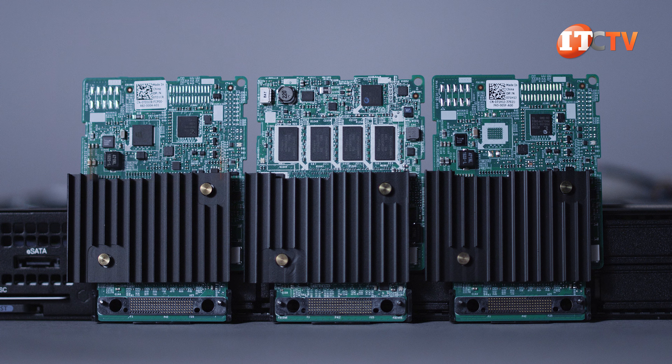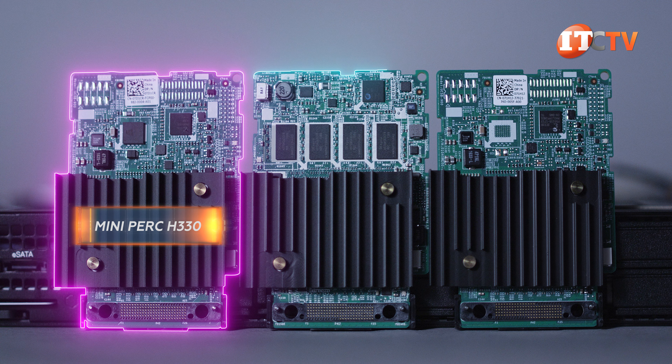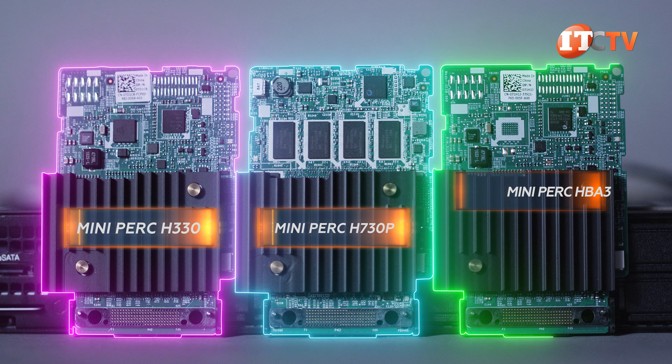RAID controllers supported on this system include the Mini PERC H330, H730P for performance, or the HBA 330.